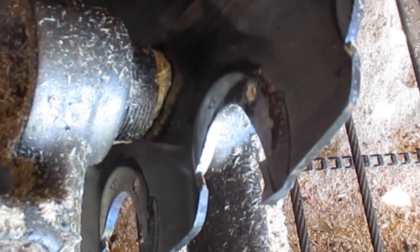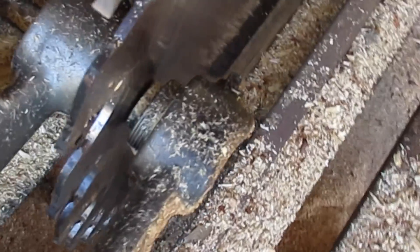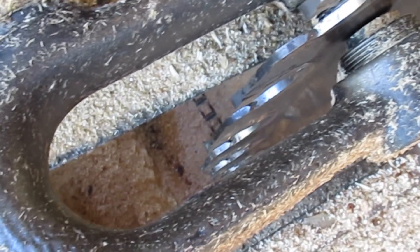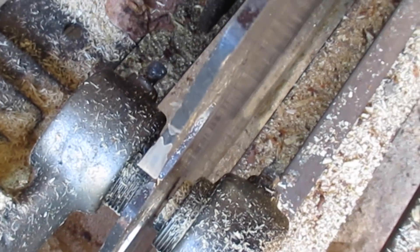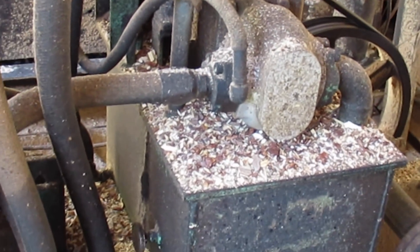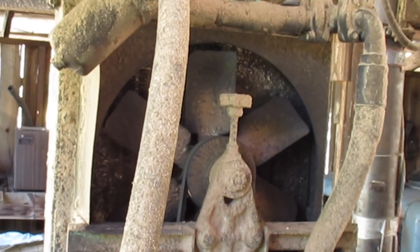That guide should never touch that saw, but if the saw comes in or out it'll catch it to keep it from just keeping on going, wadding the saw up or breaking something. An old fellow told me one time: you can't saw with the guide - that guide's just a safety precaution. And that thing with the radiator on it right there, that's what pulls the carriage back and forth.